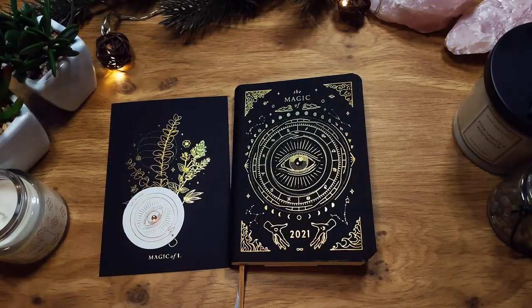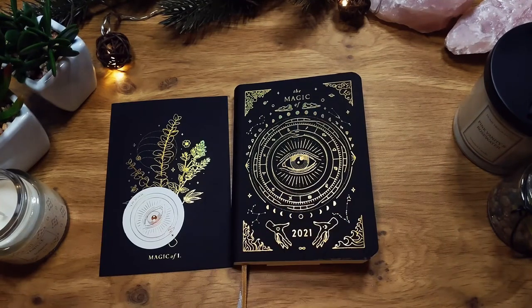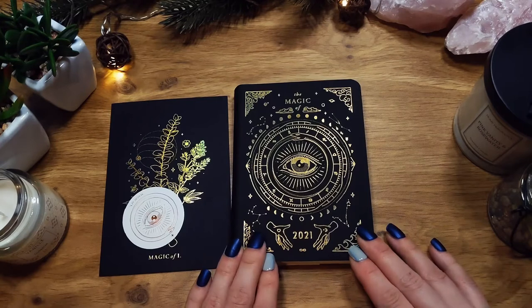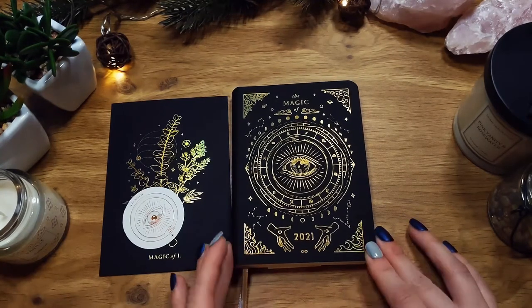Hello and welcome to my channel, or welcome back. I wanted to do a review about a planner I received — an astrological planner by The Magic of I. This is not sponsored and I will link the planner in the description and the site where I got it from. I will do a 2021 setup when I have all my stuff after Christmas, but I thought this one was pretty interesting and I am very excited to use it.